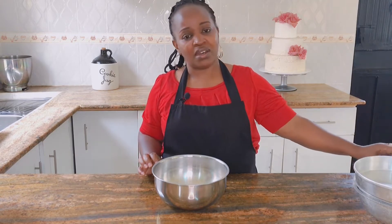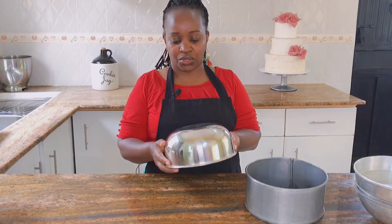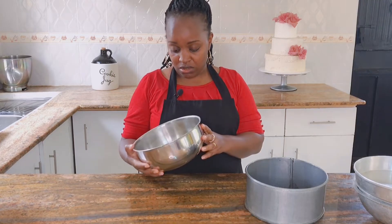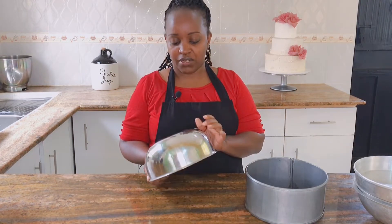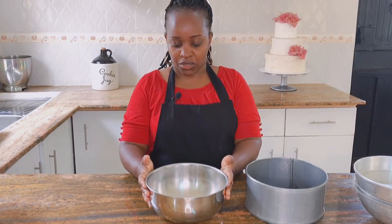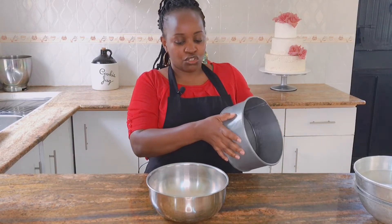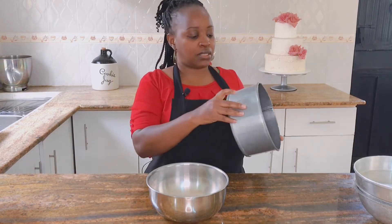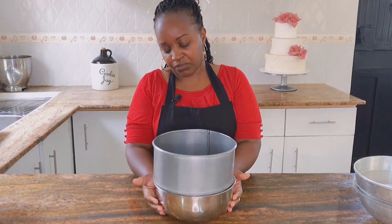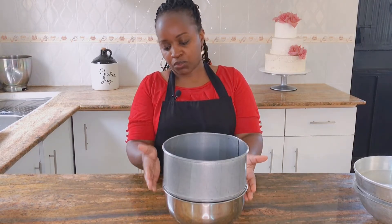I've had so many upcoming bakers ask me which tin I use for the kyondo. I'll show you — this is what I normally use. It's actually a food bowl, but it's safe to use in the oven. You can see it's rounded and has a flat bottom. This is what I use for the kyondo base. You bake this at the bottom, then you bake a normal round cake — an eight-inch — in layers, and place that on top of your rounded bowl tin, and there you have your kyondo shape.